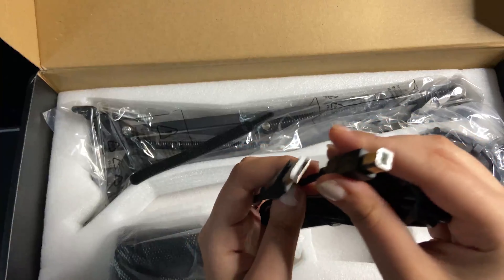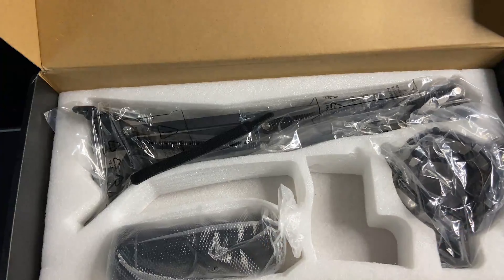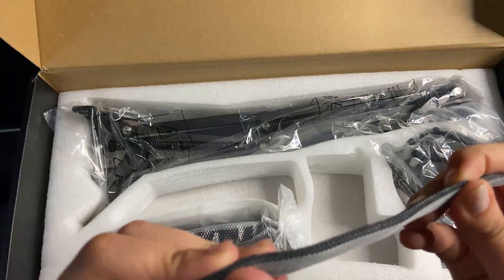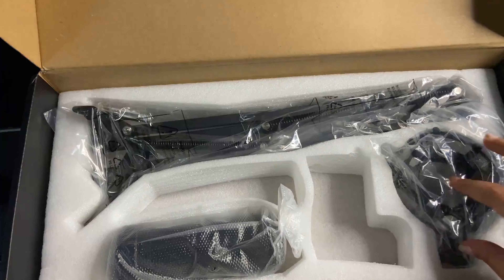Here we have the USB cable that plugs straight into the microphone and straight into your computer. We also have these little things for cable management — I haven't used those yet, but they're really nice.